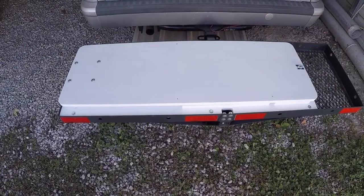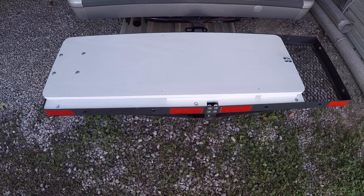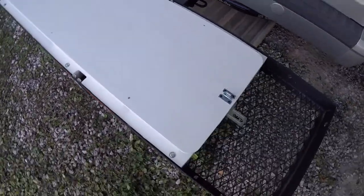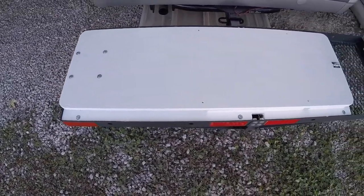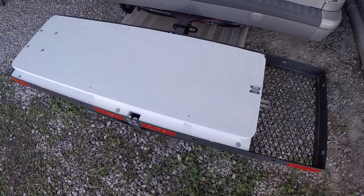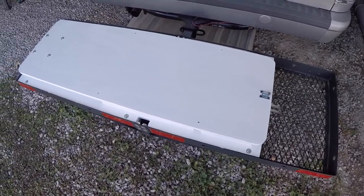I just have the rack sitting in the receiver hitch. I think it's going to work out pretty good, at least so far. That white is an awful bright white. I'm going to set the box on there next just to see what it looks like — I'm curious to see what the white box looks like, and I'll come back and show you that.